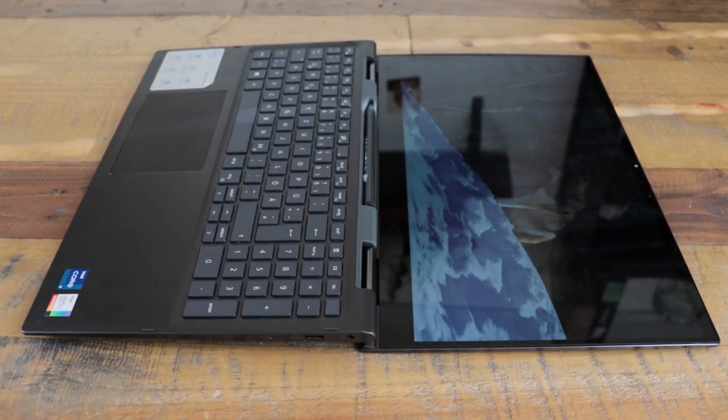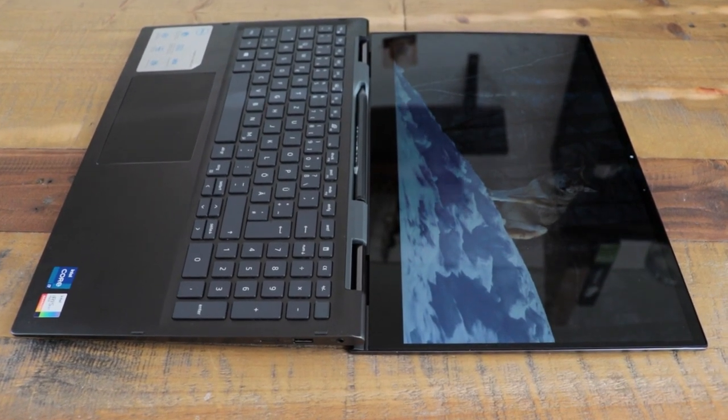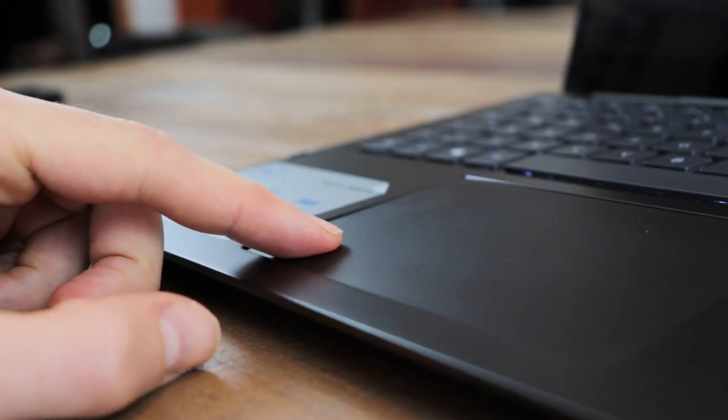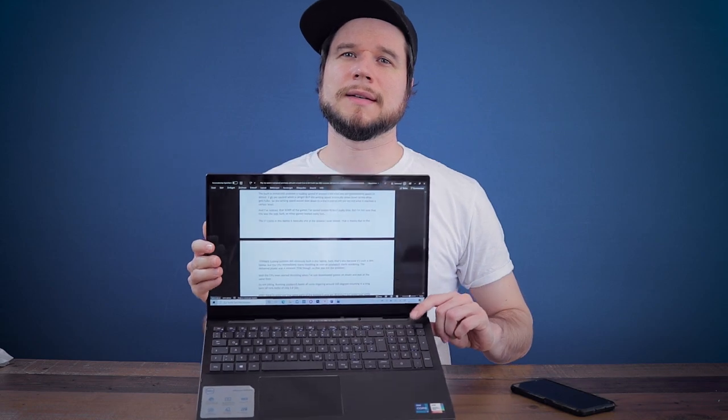The touchpad is absolutely horrible. In many cases it did not work at all, which I've never experienced before. I checked for new drivers but could not find any, and reinstalling Windows would not help either. I don't know if my unit is broken but it was absolutely unusable on some occasions. The power key comes with an integrated fingerprint sensor which did not work for me 75% of the time, so after a while I just stopped using it.